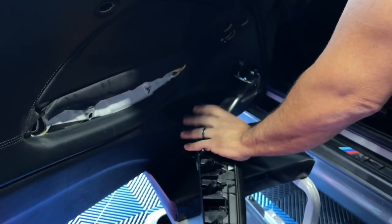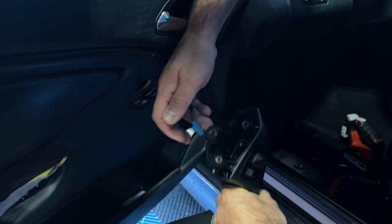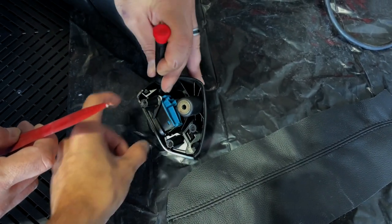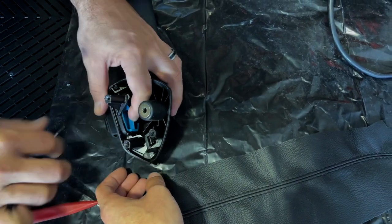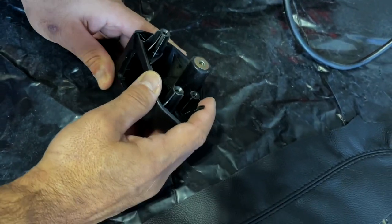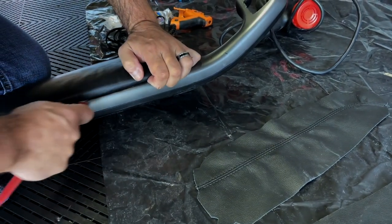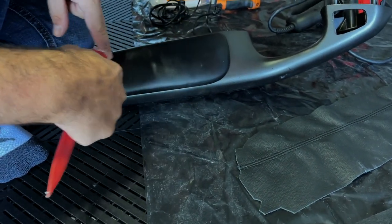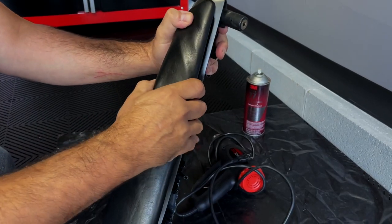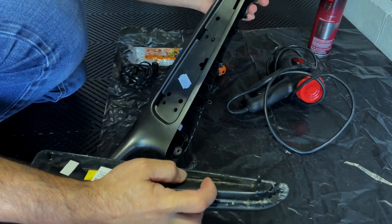It comes right off. Now with that off we can take this off and we're loose. It looks like there are two spring-loaded prongs on each side, and if you squeeze them together it can come out the front. There are two prongs here, two here, and two here — and they're very brittle and can break easily. It looks like someone did glue it previously.